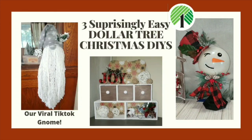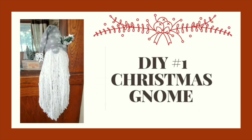Hello friends, this is Misty with Gleesman Designs. Today I have three surprisingly easy Dollar Tree Christmas DIYs for you. If you haven't been here before, please hit the subscribe notification and the bell so you get notified every time I post a new upload.